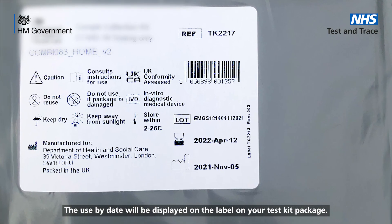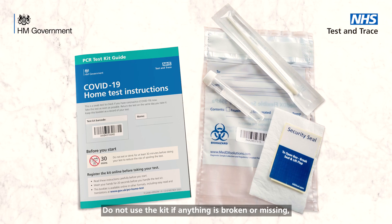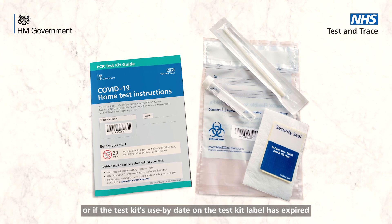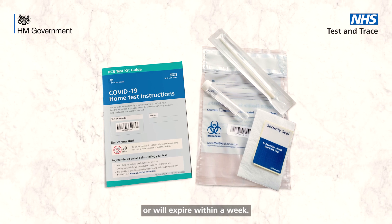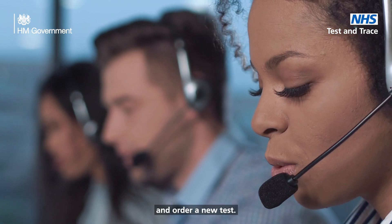Check the use by date and make sure the test is still in date. The use by date will be displayed on the label on your test kit package. Do not use the kit if anything is broken or missing, any barcodes do not match, or if the test kit's use by date has expired or will expire within a week. Contact the call centre on 119 and order a new test.